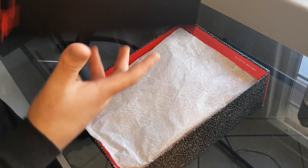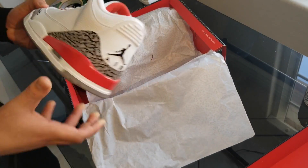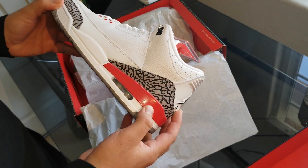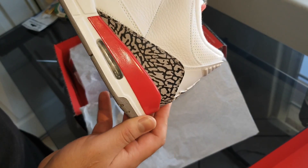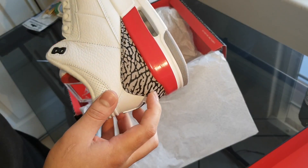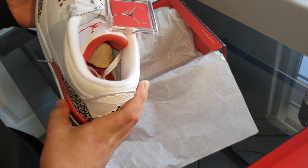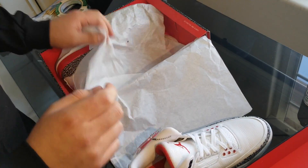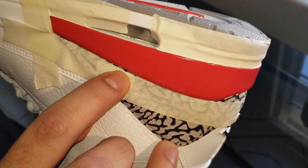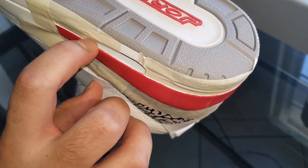Welcome back everybody to the greatest show on tube. These are some future white cement threes — all we gotta do is strip off this red paint, paint on some black, and we are good to go. If you take your time, trust me they will literally look like white cement threes, and it's a much cheaper alternative. These are the Katrina threes, they are a lot cheaper, so let's get to it.